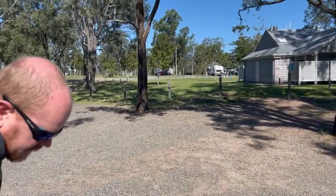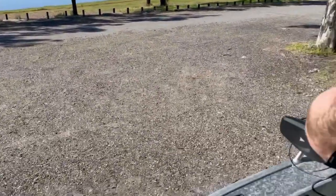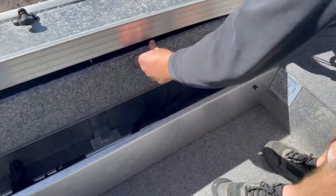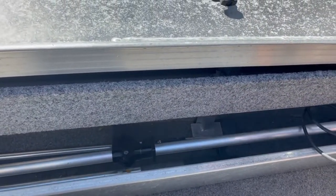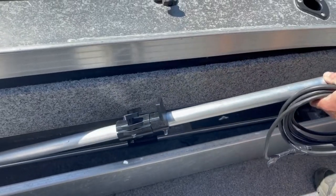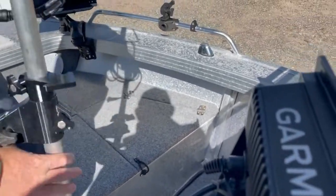So here we are at Somerset Park, just about ready to go on the water. We've got the pole — our LiveScope pole — obviously put away. We thread the pole through, taking that off, and we've got our cover on.